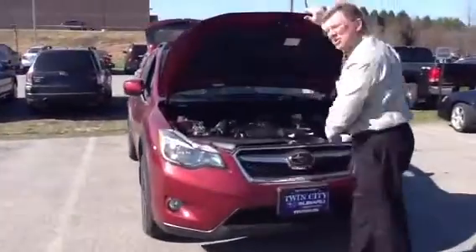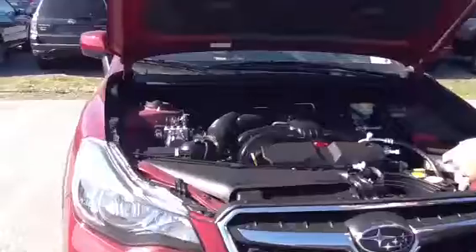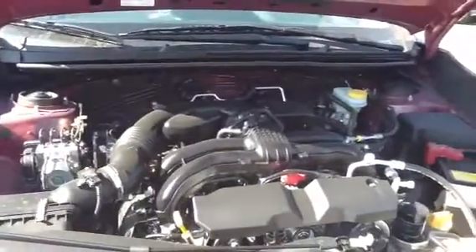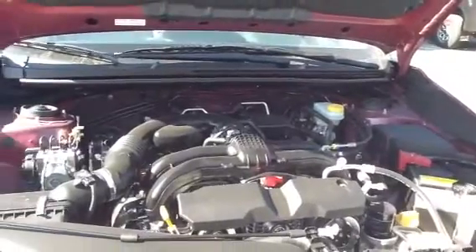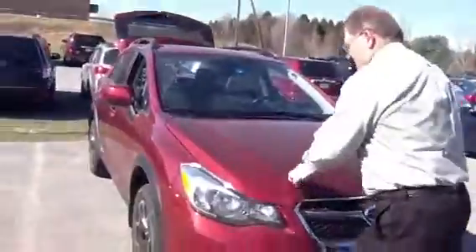This is a symmetrical Subaru engine — two liter. It's centrally balanced and low in the cradle, so it'll give you great stability as you're driving. All-wheel drive all the time. Great way to get around.